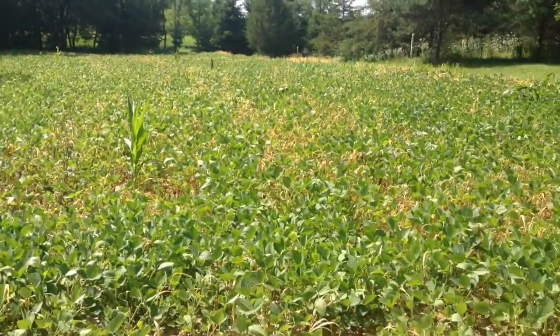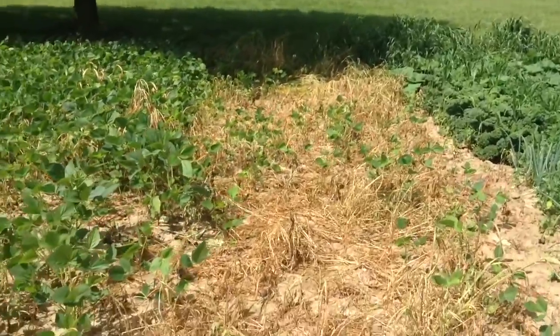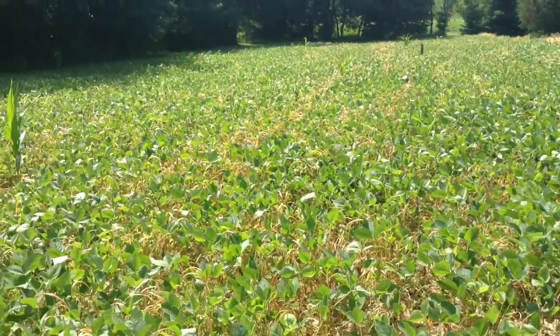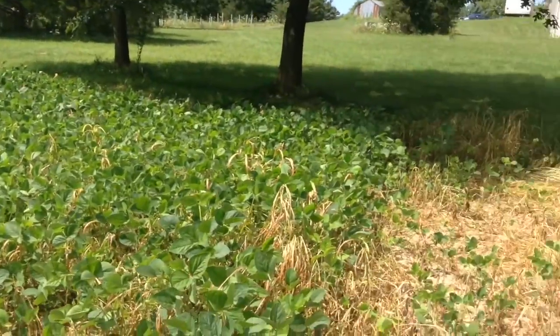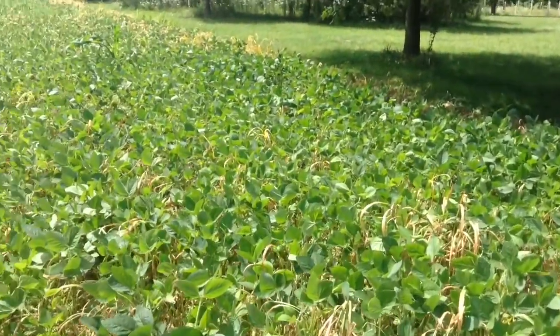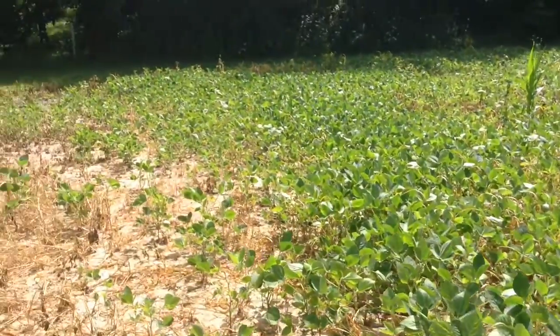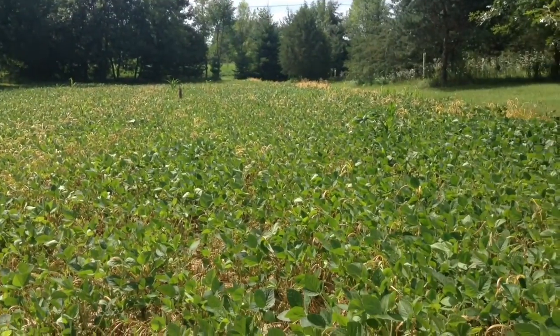This is after ten days right here. Everything is completely dead now and it's looking real nice. It takes about ten days for the spray I use to completely kill off all the weeds. I know Roundup is a little faster, but this stuff is a little cheaper so it takes a little longer. But anyways, it works. Looks real good.